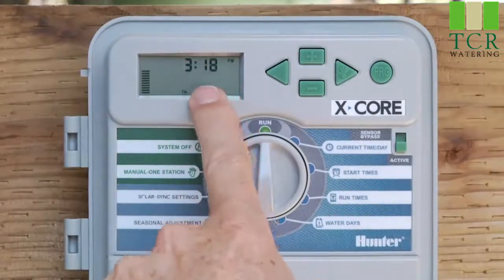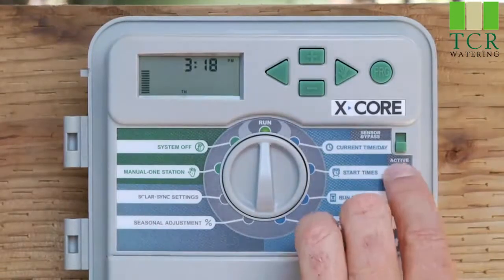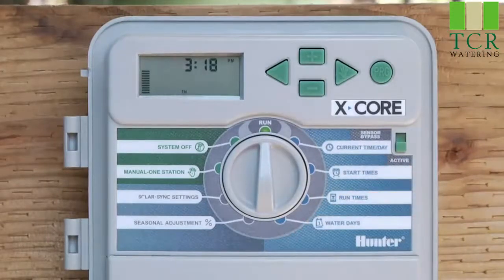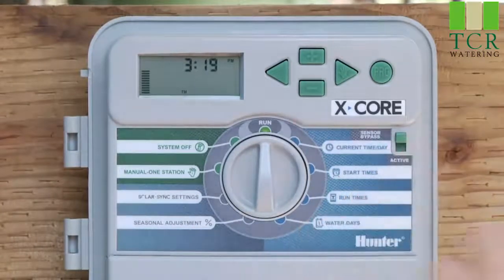When it's ready to irrigate, you'll see the current time on screen. On a SolarSync sensor, using active and bypass does not nullify the entire SolarSync — it only cancels the rain-click portion. The SolarSync will continue to adjust the season adjustment by percentage even with the switch in bypass, because on SolarSync that switch only controls the rain sensor portion.